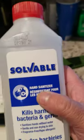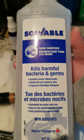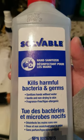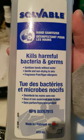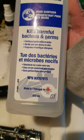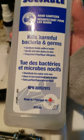This is how you clean your cleaner. I use this brand, Solval — I don't know how to pronounce it. It's a hand sanitizer. It kills harmful bacteria and germs. See, it's 473 mils.